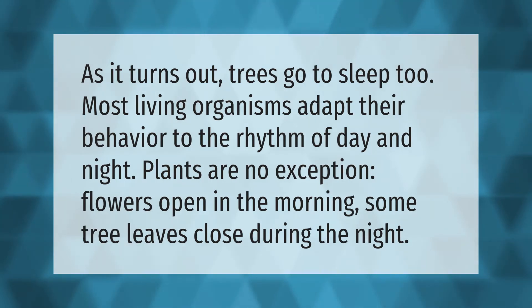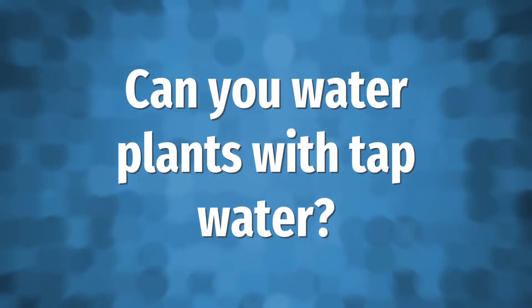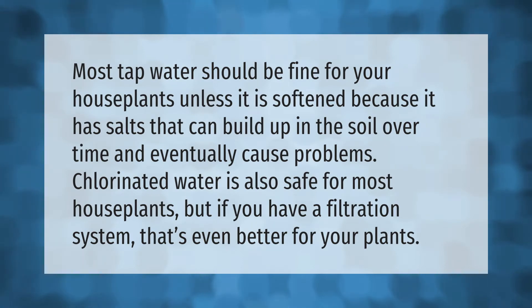Most tap water should be fine for your houseplants, unless it is softened, because it has salts that can build up in the soil over time and eventually cause problems. Chlorinated water is also safe for most houseplants, but if you have a filtration system, that's even better for your plants.